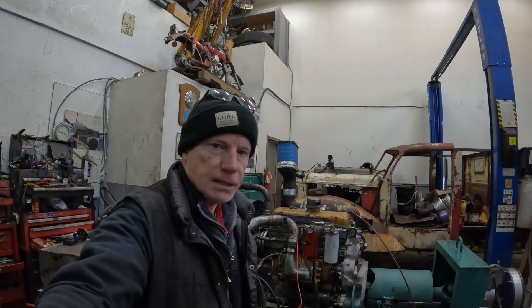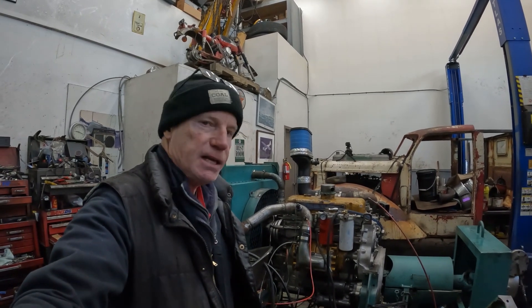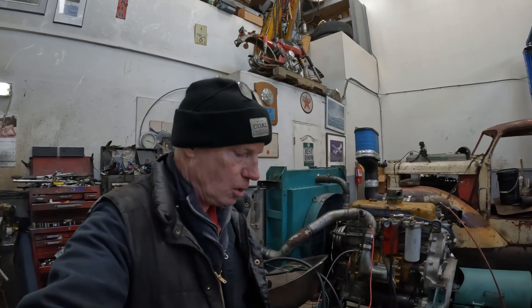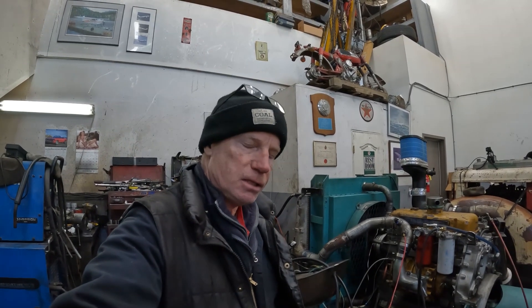Hey guys, welcome back to Detroit Garage. It's another Dyno Saturday for the Dyno Mule. We're testing out the smaller exhaust housing on the Pulsar 3576. It's a .63 AR housing with N65 injectors. The last run I did, I ran a .82 housing, and this time we're running the .63 to compare the numbers and see how it responds.